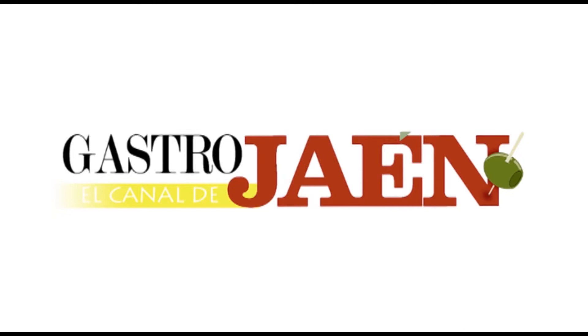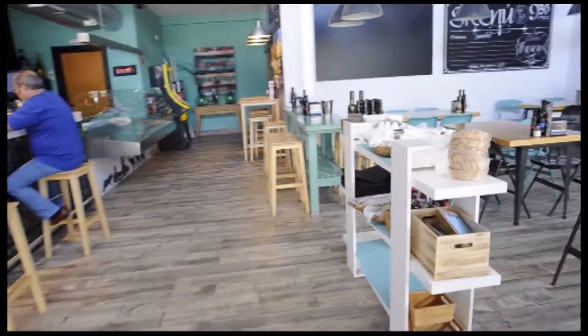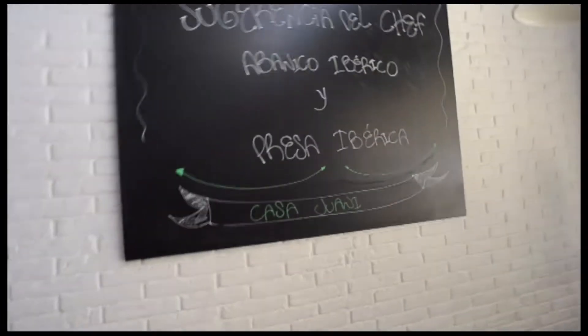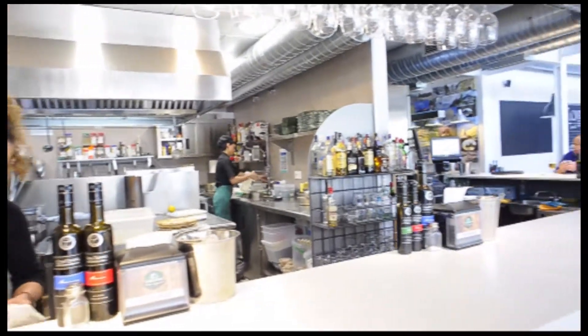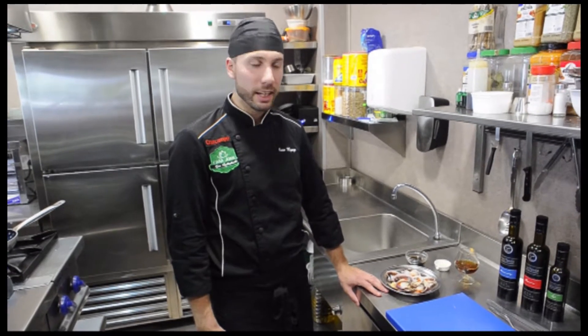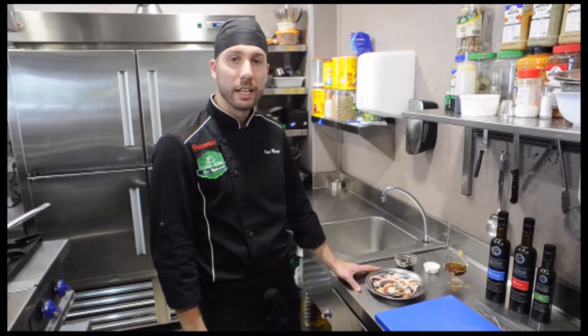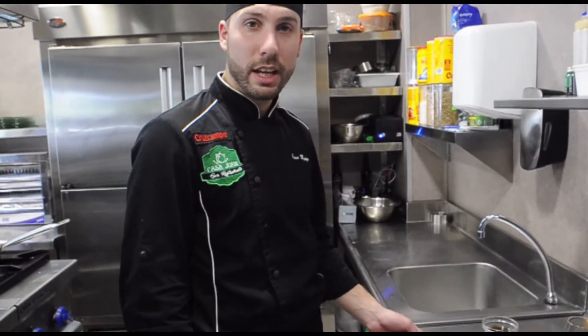Thank you. Good morning, I'm Juan Berlizo and we're here at Casa Juani, in Jaén. We're going to prepare some plates from here: a zamburiña flambeada with sugar and the bacalao of Casa Juani. We're going to start with the zamburiña flambeada with sugar.